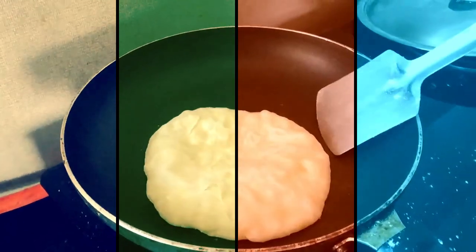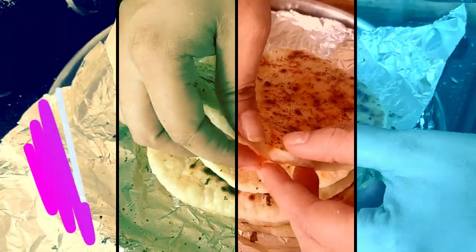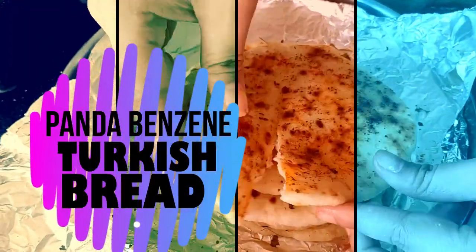Hello everyone! Today we are going to make a Mediterranean dish which is Turkish bread, also known as Pita bread.